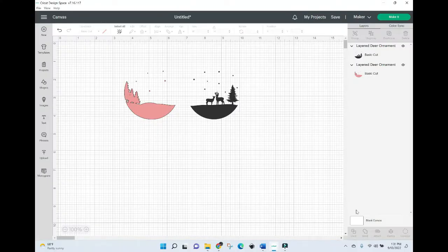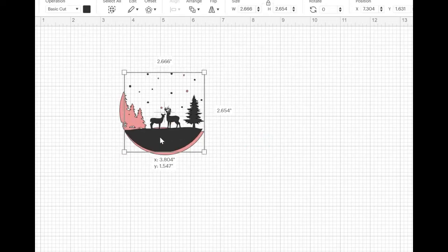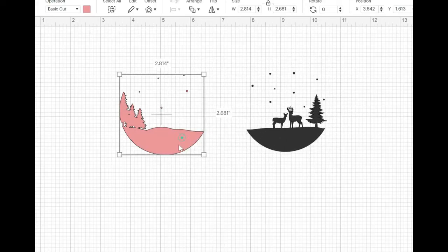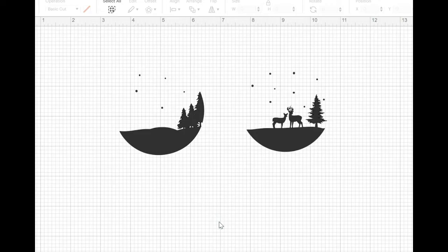Real quick before we cut our file, we're going to make things a little bit easier for ourselves. Because we're working with an acrylic ornament base, one side of this vinyl image is going to be applied to the back of the acrylic and the other side to the front. So in order to have our design come out looking right, we're going to have to take our back layer and flip it so that when we apply it, it's the right way when we're looking at it. We're also going to make things simpler by changing the pink color to black so we can cut both layers out on the same mat — light blue in one corner and darker blue in the other.